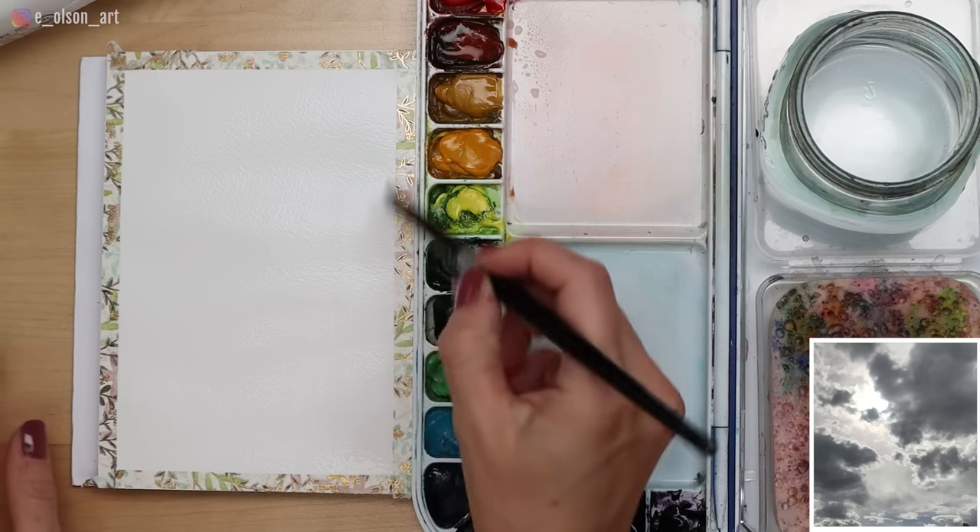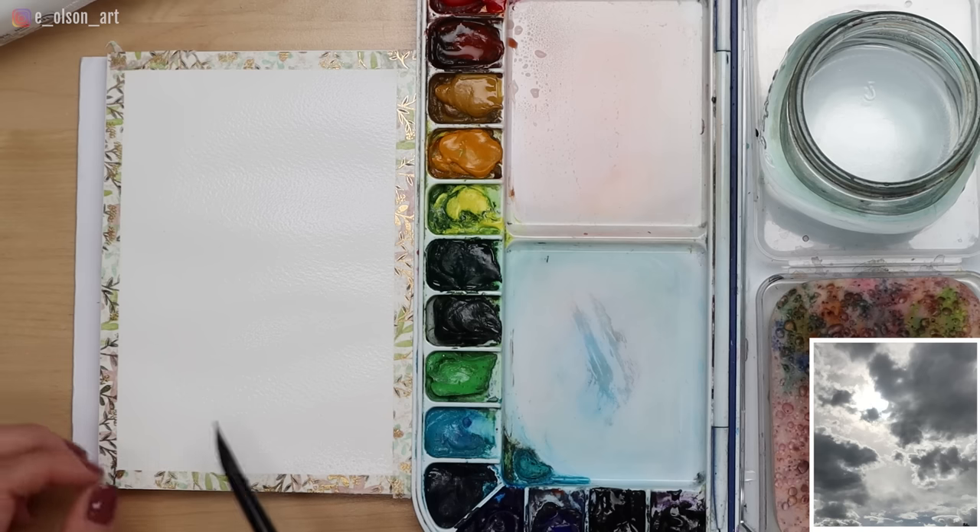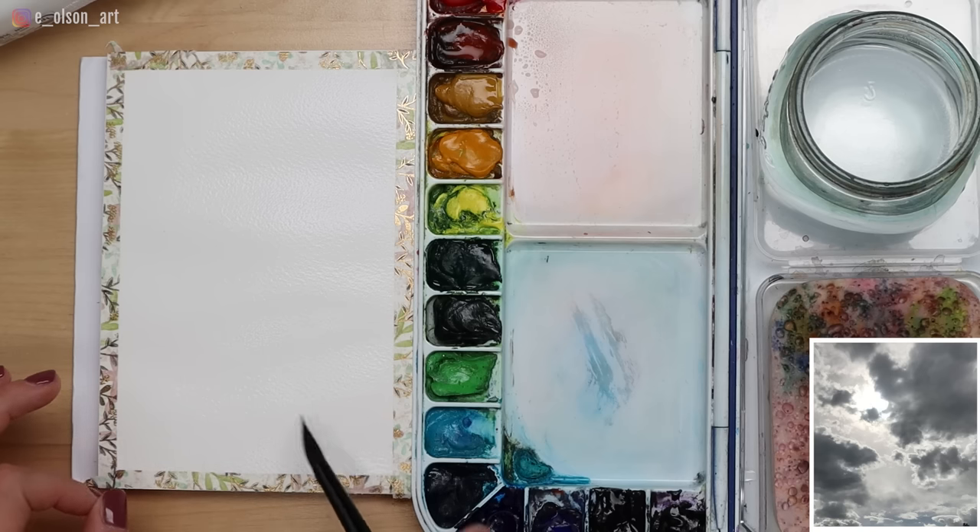This is the fun part! In my photo I have a dark cloud in the upper right corner, another dark cloud over here, some more blue sky down lower, and the sun is kind of peeking through those clouds. We're going to try and capture that.